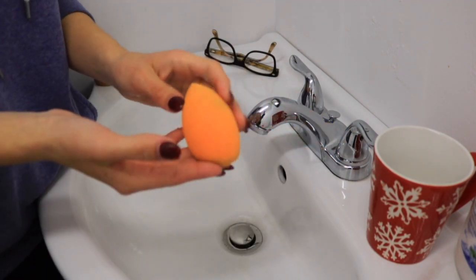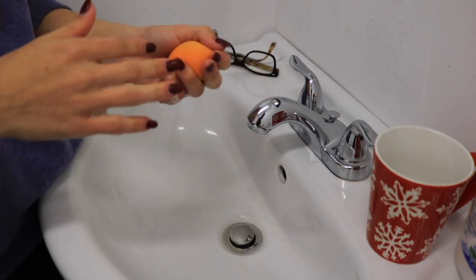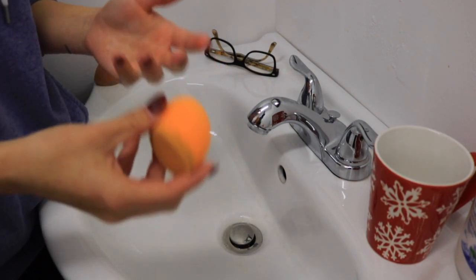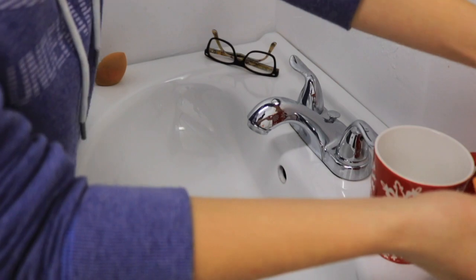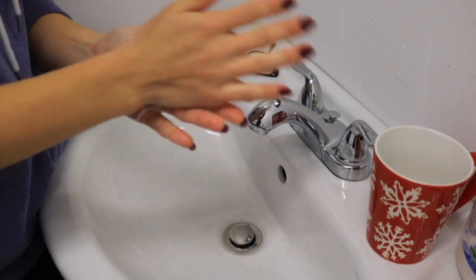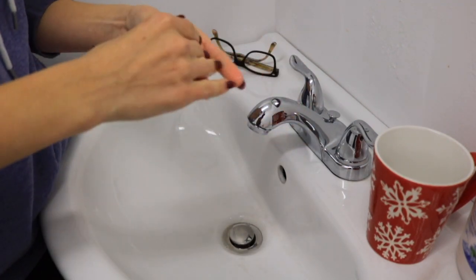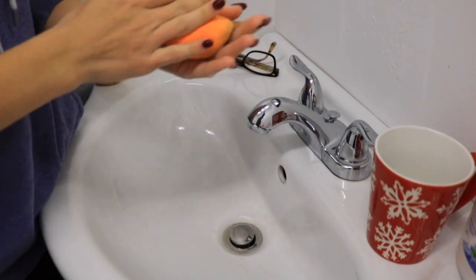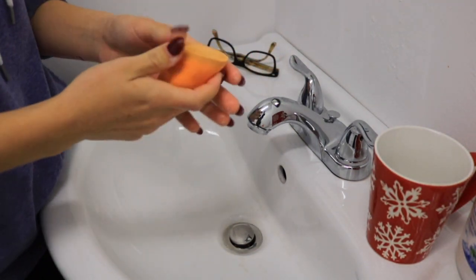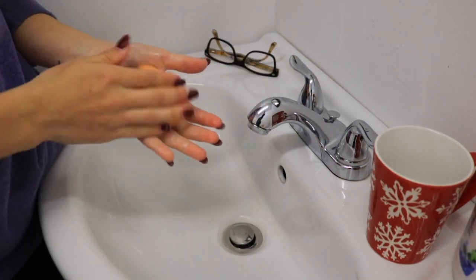This is after two washes. I'm going to do a third one just to try and get a little bit more out and make sure there's nothing left. You do want to be careful when you're washing your beauty blenders because they can rip — they are a sponge, so just be gentle and mindful of that. That's why I don't rub it on anything, because I don't want it to snag and rip. And make sure to wash your hands before you do this.